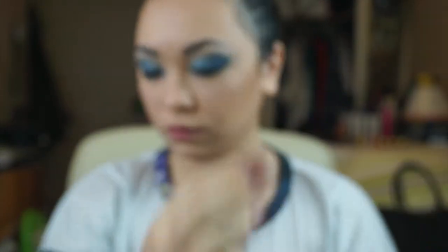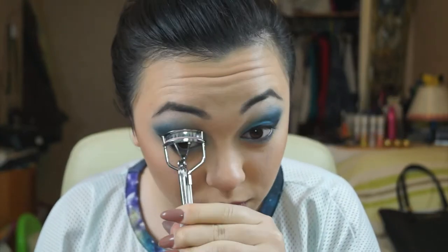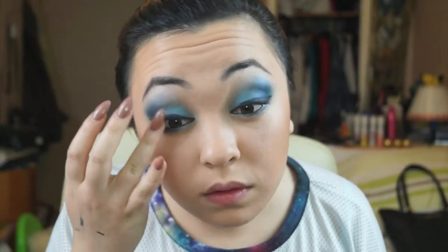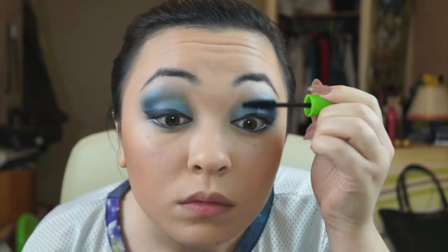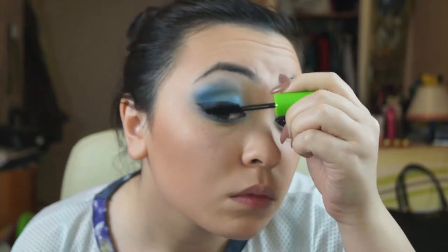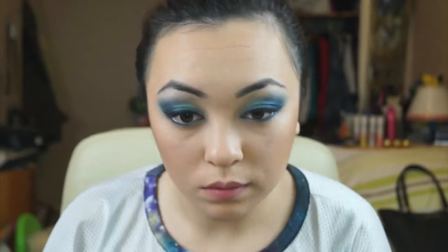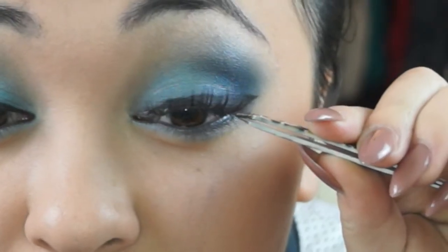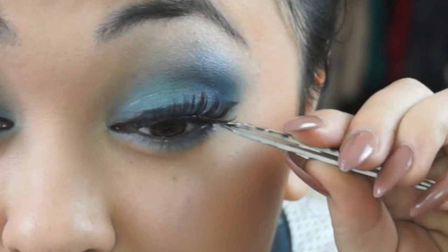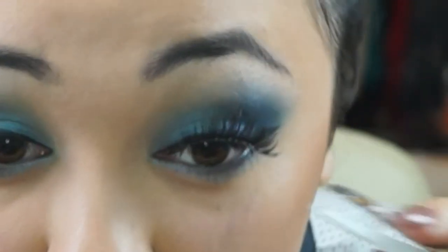Now taking eyelash curlers, I'm curling my lashes to get them ready for mascara and fake lashes. I'll be using Maybelline's Great Lash Mascara, putting a slight layer on just to prep them for the fake lashes. Now taking Ardell's Black Brown 886 lashes — called chocolatey lashes — I'm placing these on my lash line, making sure they're stuck on well so they don't fall off while blinking.